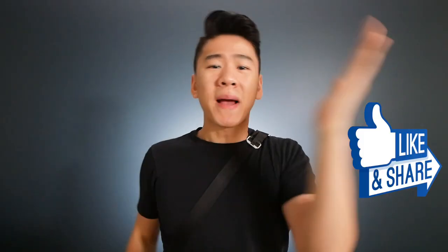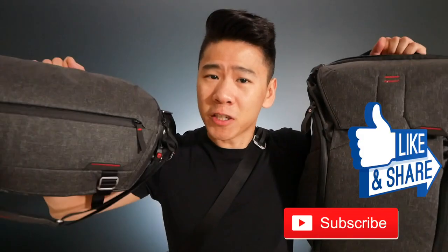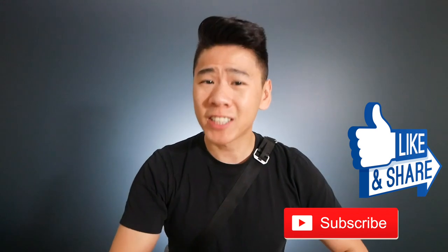That's it guys, that's all I have to say for this bag — I hope it helped. If you want to support my channel, use the links below, smash the like button, subscribe to see my future bag videos, and we'll see you next time.